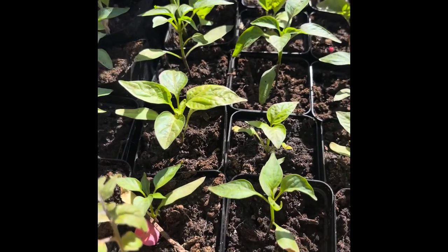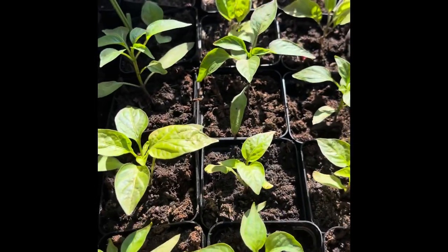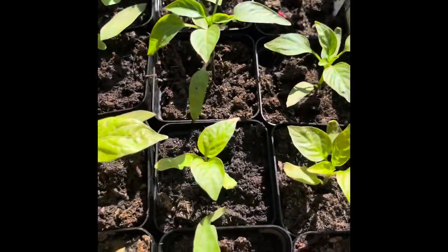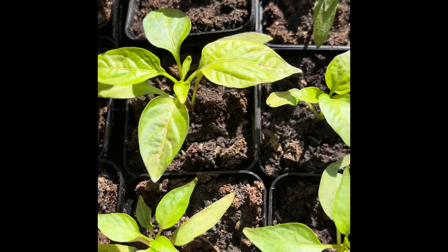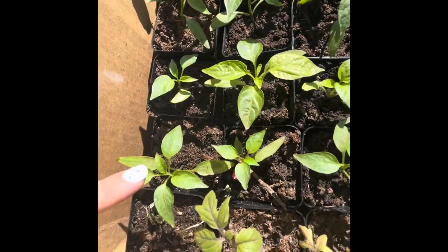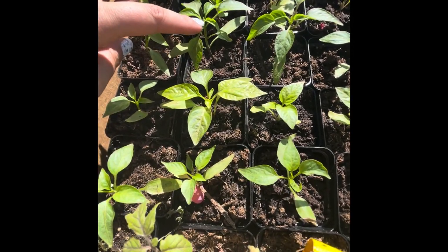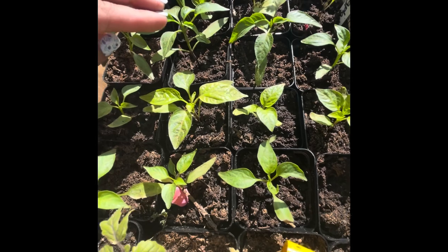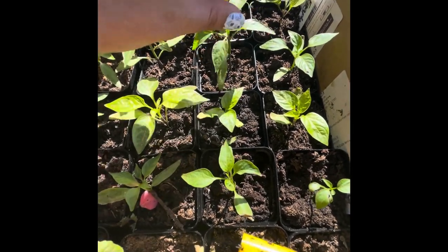So I am about to do a thing to my peppers that will actually be good for them in the long run. It'll probably hurt my heart a little bit right now, but we want to get as many peppers as possible. So I am going to go through here on some of my pepper plants and chop the little top off because it will encourage the plant to branch, therefore creating a bigger plant and more peppers in the long run.